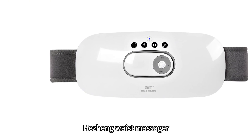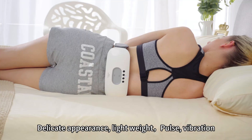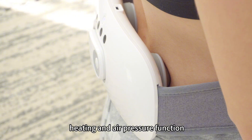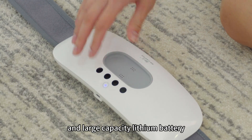Hezeng Waist Massager — ergonomic principle and patented design, delicate appearance, light weight. Features pulse, vibration, heating, and air pressure functions to warm the waist and relax the muscles. Comes with remote control operation and a large capacity lithium battery.